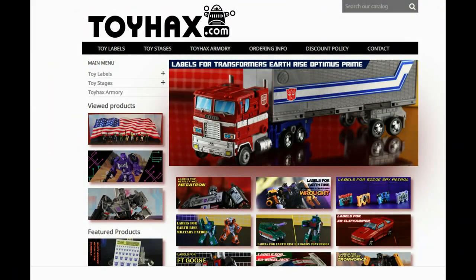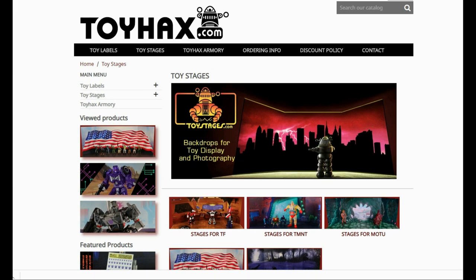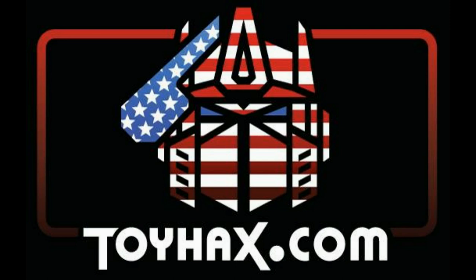Also, make sure and visit my sponsor ToyHacks.com. Toy Hacks provides reproduction and upgrade decal sets for Transformer toys from Generation 1 to the latest modern figures. Make sure and stop by the Toy Hacks Armory where they can equip your figures with new weaponry in multiple colors. Toy Stages provides backdrops for figure displays and photography. Each purchase with Toy Hacks earns you RoboSense that can be used for future purchases — you can check your balance anytime in your cart. Toy Hacks is a company run by collectors for collectors, so check out ToyHacks.com and tell them Patriot Prime sent you.